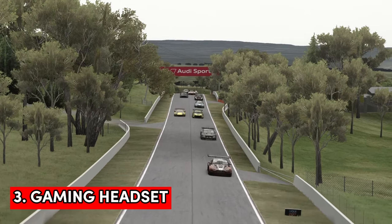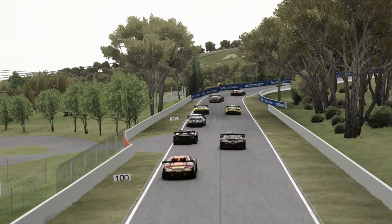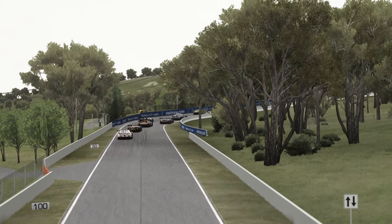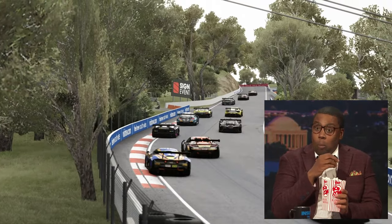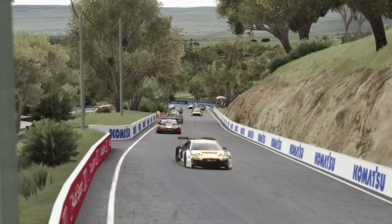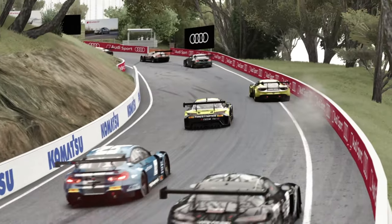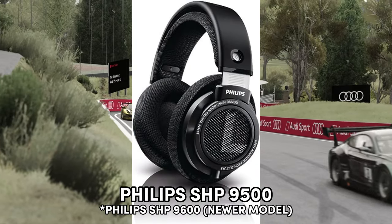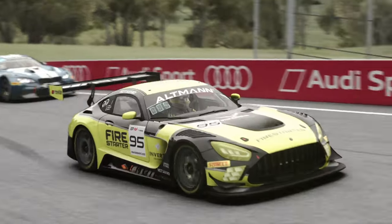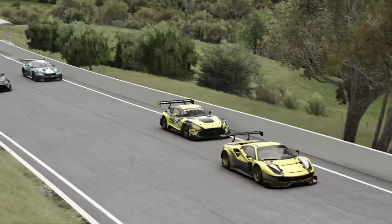Next up is a gaming headset, and if you're like me and you have family then you might find yourself having to drive in the evenings when other people are in the house making noise, watching TV or sleeping. Because of that a great gaming headset is a must. Now I drive in VR so my audio is sorted, but I've used the Philips SHP9500s in the past and they're a great piece of kit. Cost new is around £80 to £90 so it's an affordable option.